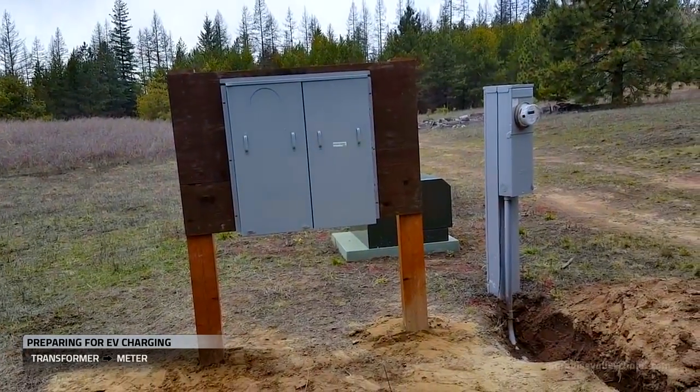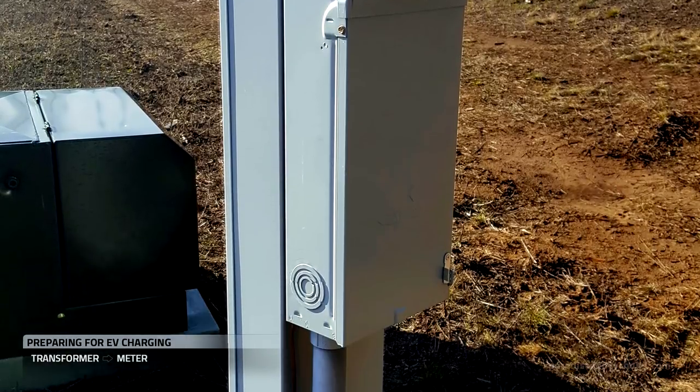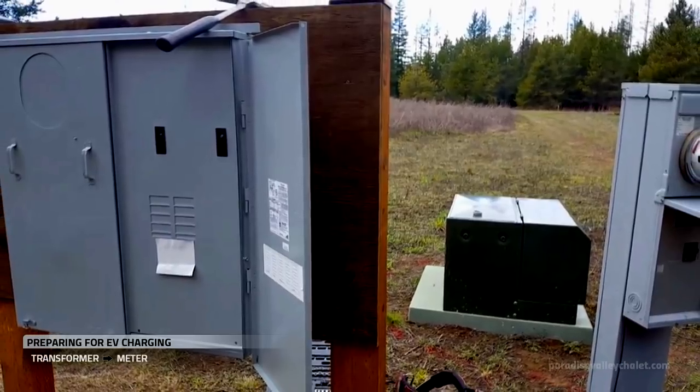So we'll first decommission our side, and then when the electric utility comes, they'll handle the decommissioning and hookup on their side. On our side, we're going to cut this conduit, remove the wire, and decommission this meter.